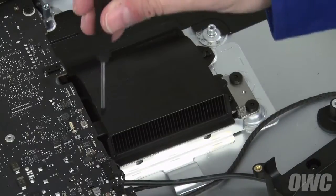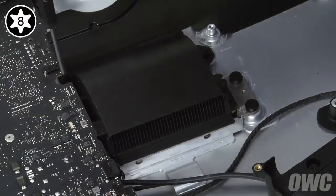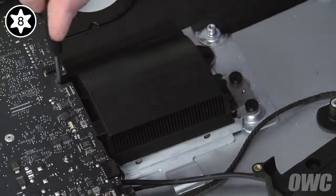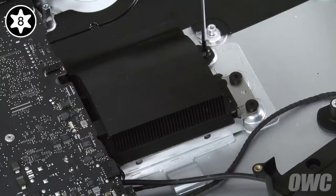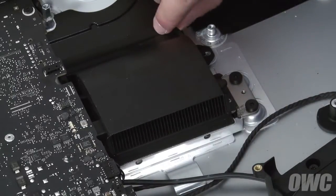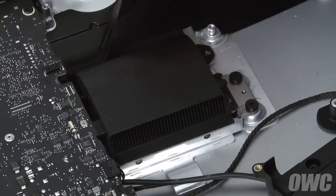Now, we need to remove the four Torx T8 screws holding in the heat sink. It will help tremendously if your screwdriver head is lightly magnetized to hold onto the screw. If not, you can always use the tweezers that came with your NewerTech kit to help pull the screws out. Once the screws are removed, you'll need to peel off the piece of adhesive plastic attached to the non-fan end of the heat sink and set it aside.